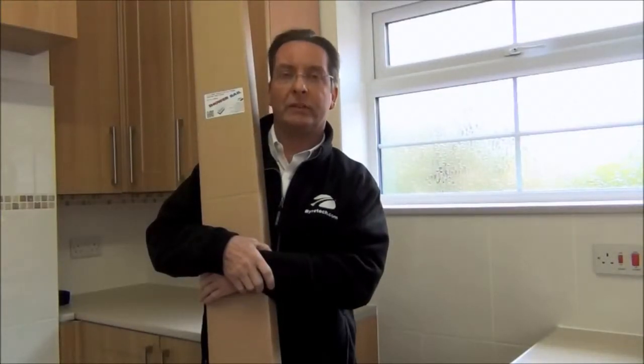Hi, I'm Steve from Biotech and today I'm going to show you how to fit one of our stainless steel shower curtain rails — and just to let you know, it's really really easy.